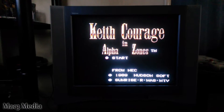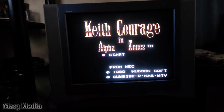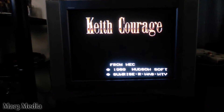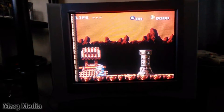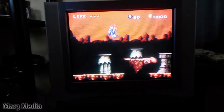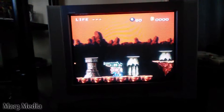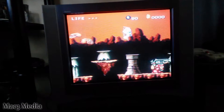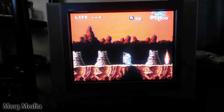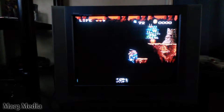Alright, here it is all hooked up. Keith Courage in the system. Beautiful picture, let me tell you — way better than that RF switch. The RF switch normally isn't that bad, as long as you haven't been using the RF port on your TV and it's somewhat new. But after a while it gets really shitty. This right here is crystal clear, good sound.